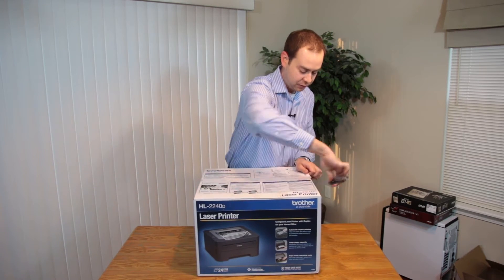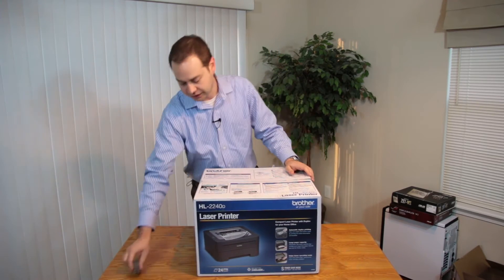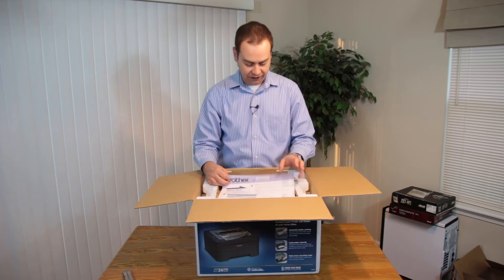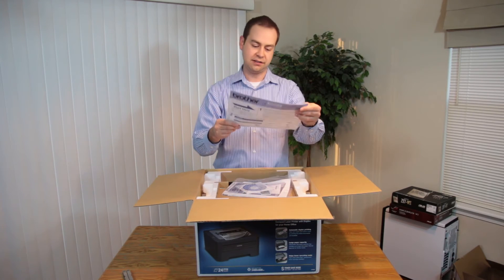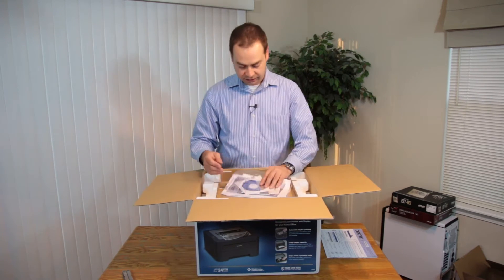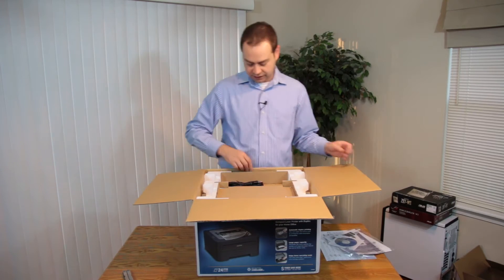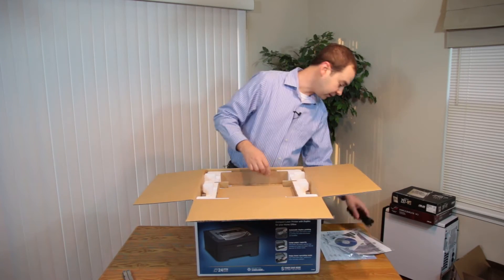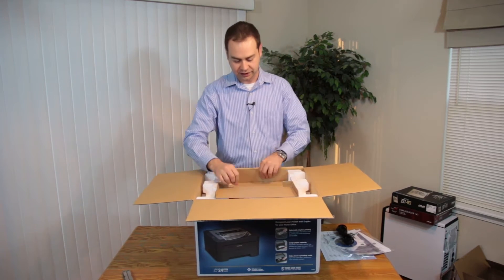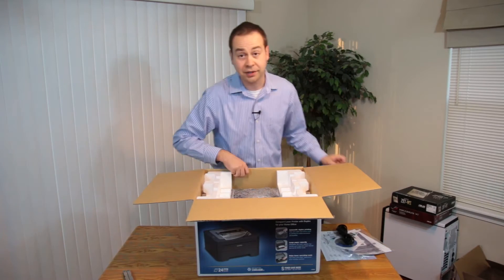Amazon packed this really well — it was in a gigantic box. Let me put this box on the floor and open it up. You've got the Brother start-here guide, probably not a bad thing to hold on to so you know how to change your toner. I got the driver disc — if you don't have internet and you're still living in the 90s, you've got a way to get your drivers. And you've got a power cable. Then there's this mystery piece — just a weird flap area sitting on top. Not really sure what that was about.